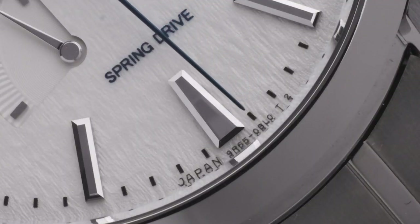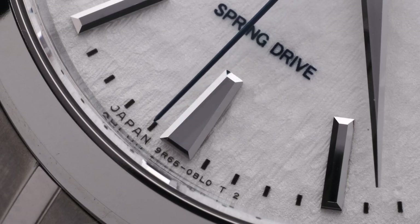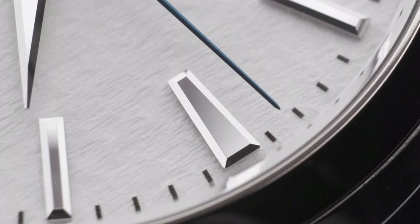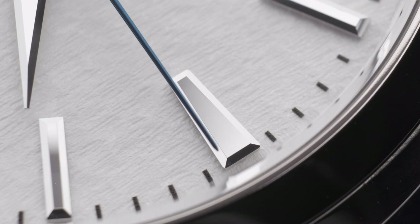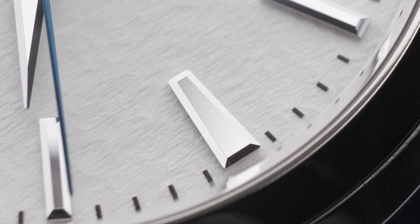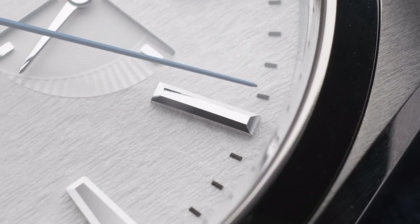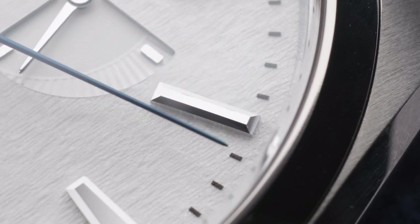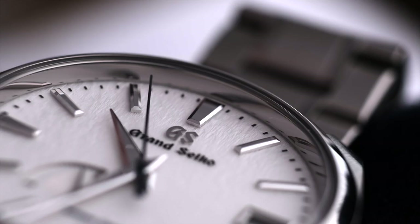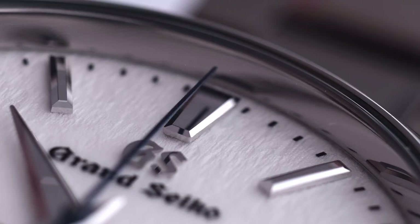The applied indices are in a league of their own — nine sides to each index, perfectly polished, simply gorgeous. Take a moment to appreciate the effort that went into these often-neglected little details. They match the design of the watch face exceptionally well and pick up the light in similar fashion to the hands. These must be some of the most satisfying indices on just about any dial.